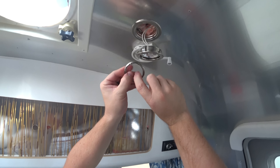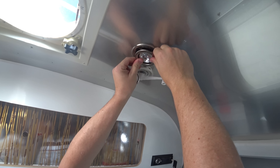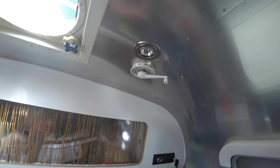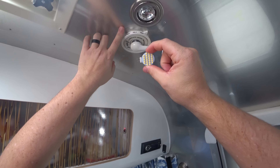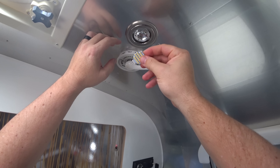This is glass, be careful. And there's my bulb — I can just pull it right out. It has these little tabs, pop it right back in. Now we're going to replace that bulb with an LED light that's far more efficient. I'll put a link to this in the description below.